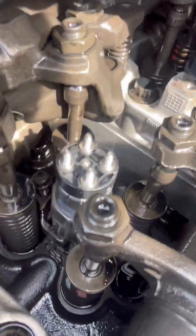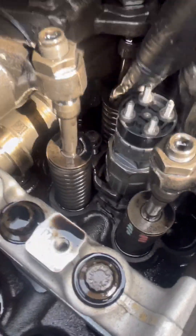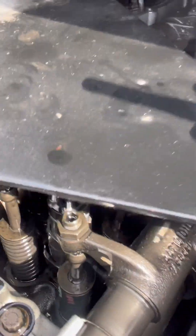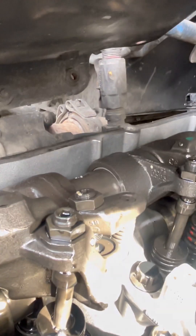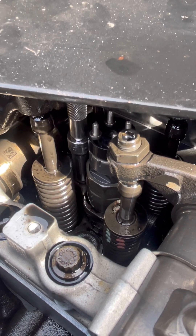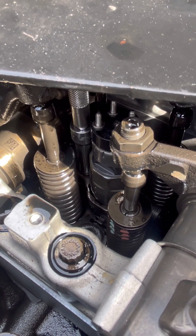Let me show you how it sits — it sits in there just like that. Take the 10 millimeter with the extension and you're going to tighten it down. I tighten it down hand-tight first, then I'm going to torque it, making sure it's going down in there and not cross-threading. Once it's seating nice and evenly we move on.